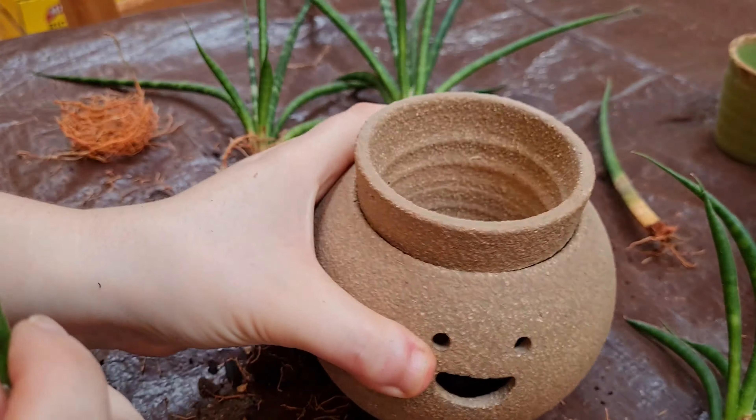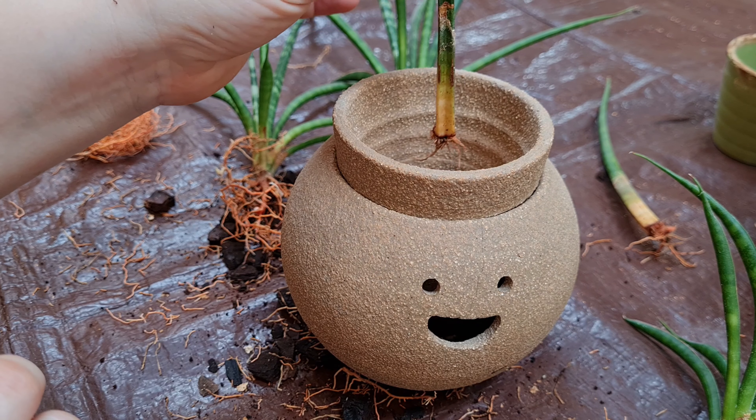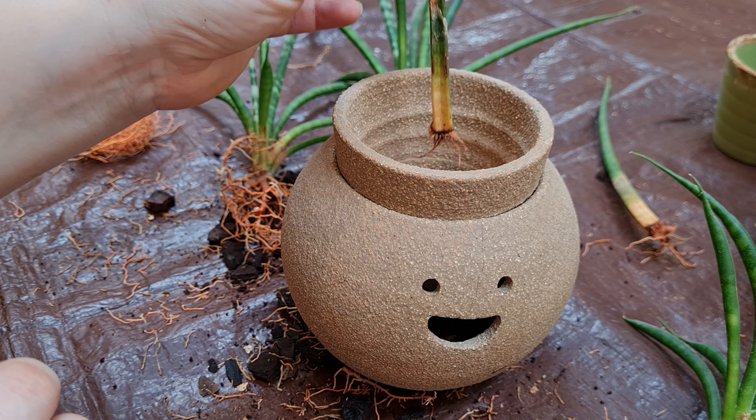Our smiley friend is just going to have a single little lock for a while while the hair grows in.